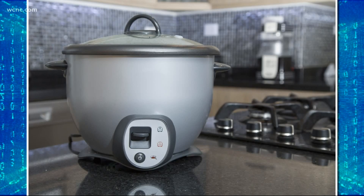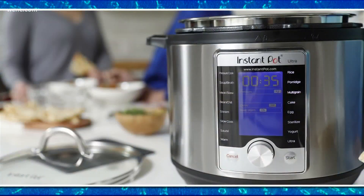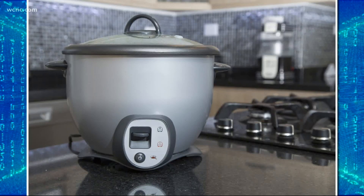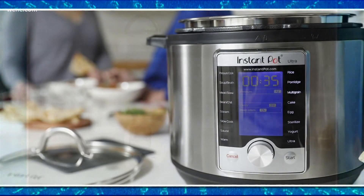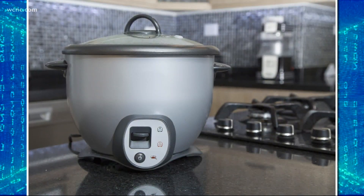Oh yes, that's right. A new study found that those electric cookers can decontaminate masks in less than an hour. Researchers were able to remove all traces of COVID-19 from N95 masks — those are the big guys that medical professionals wear — by heating them up for just 50 minutes in that Instant Pot. It's a big deal for hospitals trying to reuse those N95s, because it's one of the only ways to clean them without destroying them.